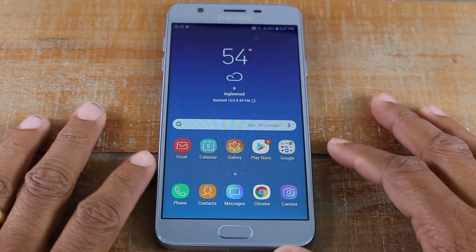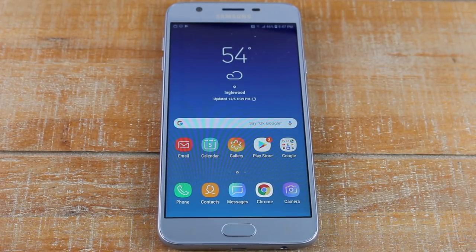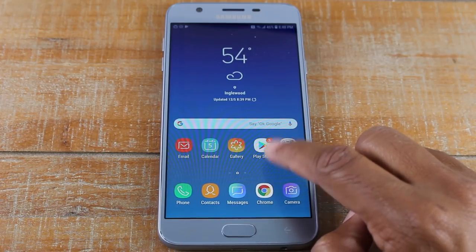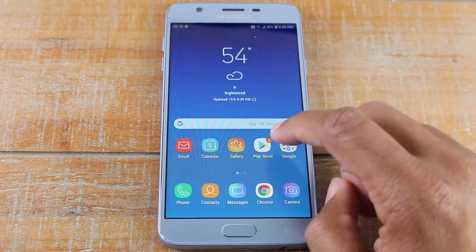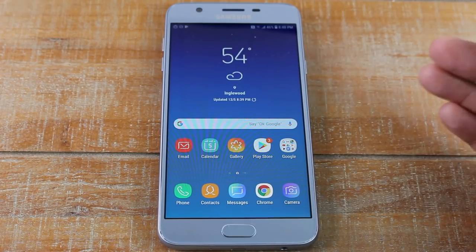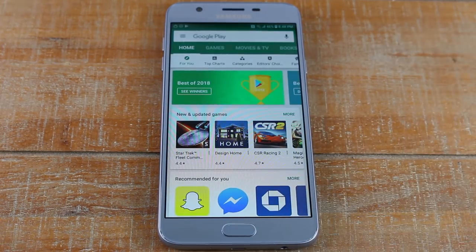So now you know where everything is — how do you get more applications for the phone? Maybe you want to download a game or something not already on the phone. You would go to the Play Store. The Play Store is where you download different things for your phone — a slot machine game, sudoku, crossword puzzle, word search — you get it all in the Play Store. Let's tap on it.